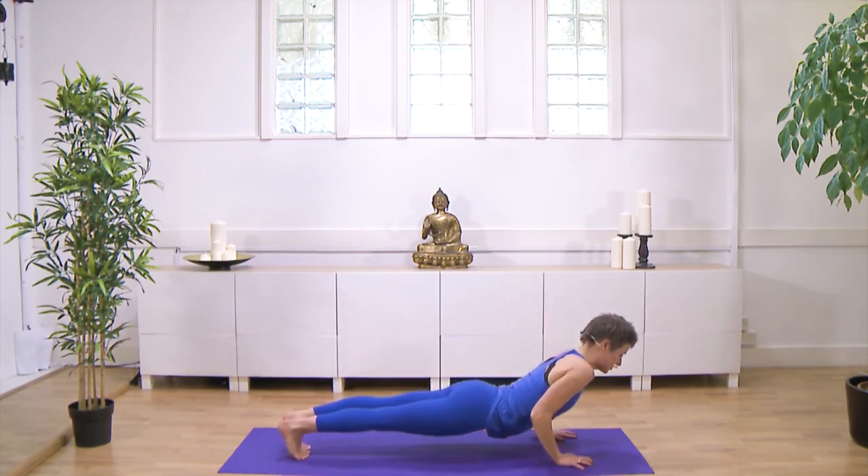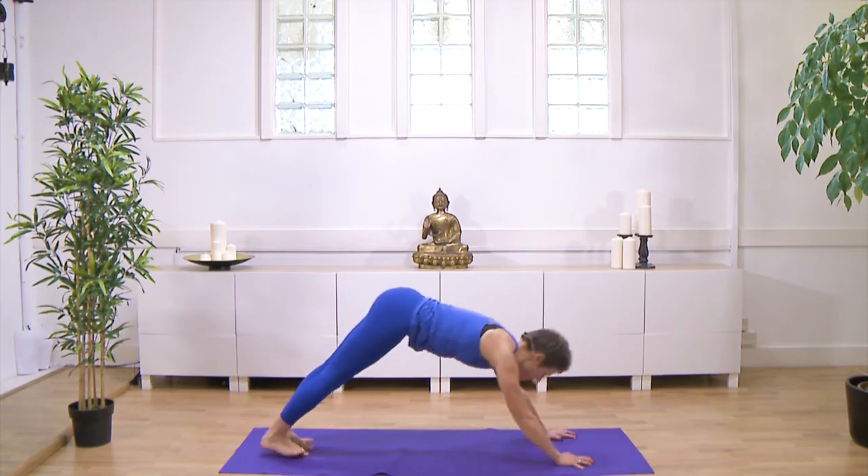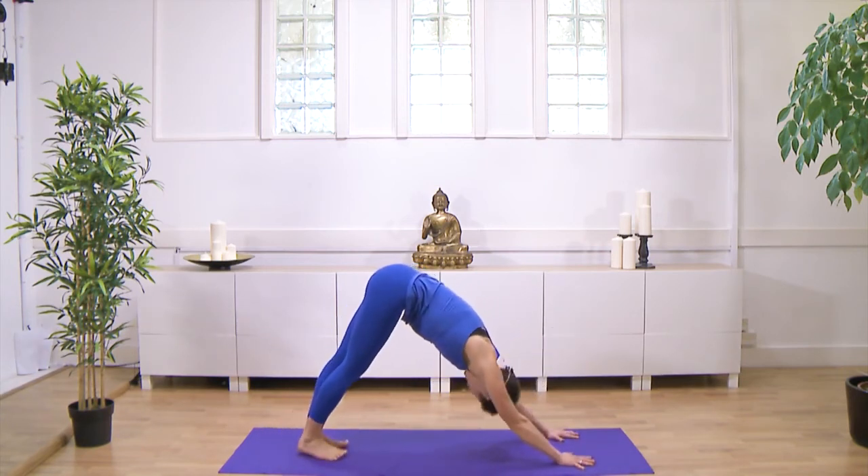So you could, from a high plank, lower straight into chaturanga, hovering off the floor. Then inhale, roll over the toes into your upward facing dog. And exhale, rolling over the toes to your down dog. Again, five breaths here.